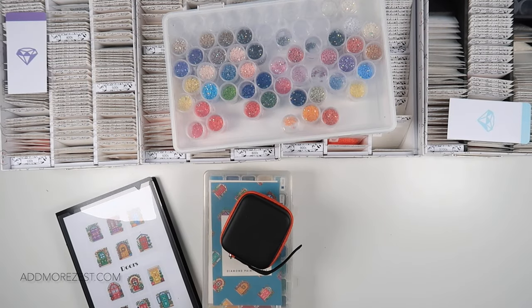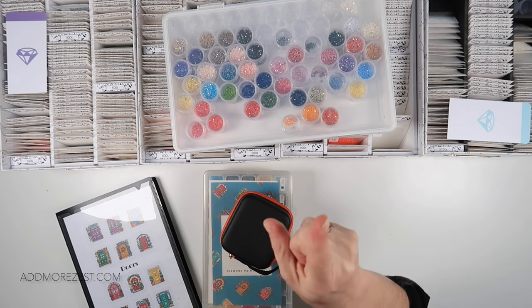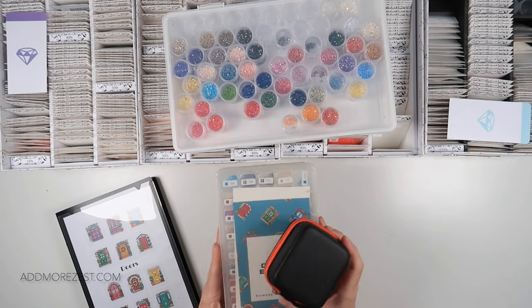Hi and welcome to Add More Zest. My name's Rebecca, also known as 4KidsR147, and I am finally going to get caught up on my de-kitting by kitting down my Paint Gem Mini Doors Edition.